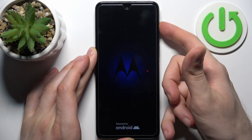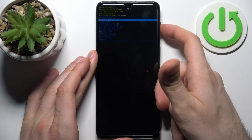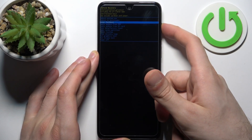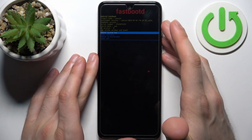Keep holding only volume up. In the following menu, you should use the volume keys to navigate and the power key to select. Select the option 'Enter Fastboot' and as you can see, the text on screen says 'Fastboot Mode', which is proof that we're in fastboot now.